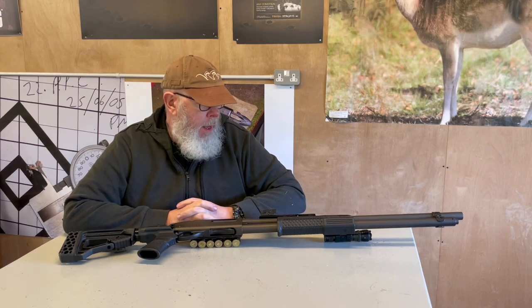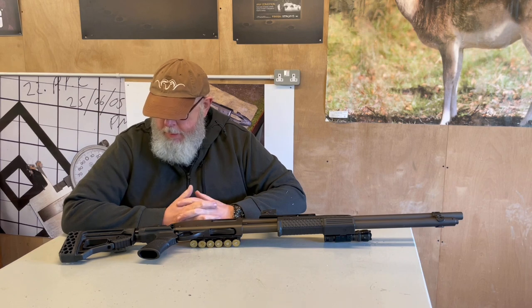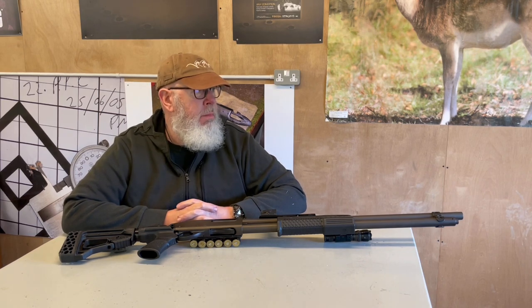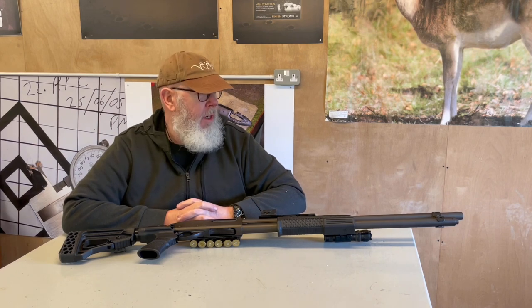Hi, Pete Moore, Gunmark TV. I was talking about our old videos we did, and I found one I've done on my Remington 870 pump-action shotgun, probably about four or five years ago, and in that time it's got 7,000 hits.